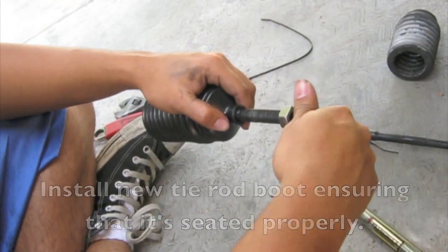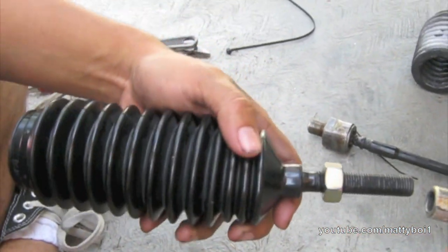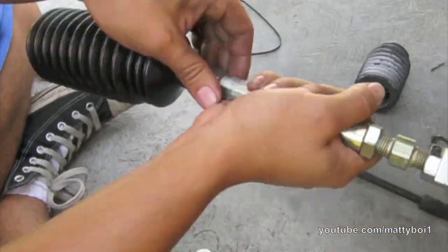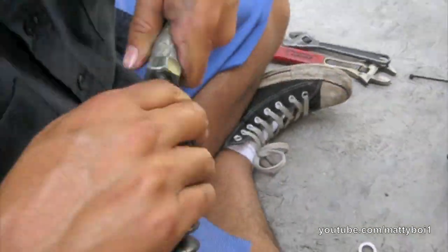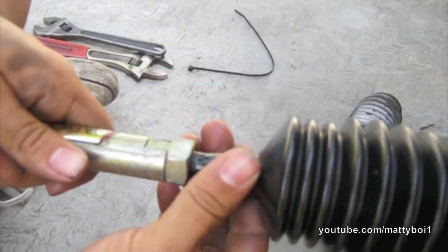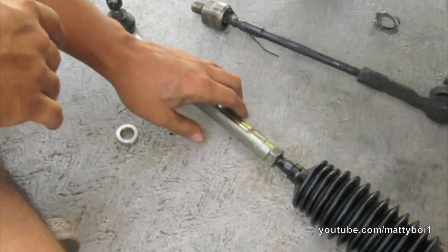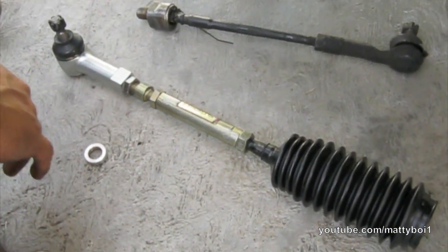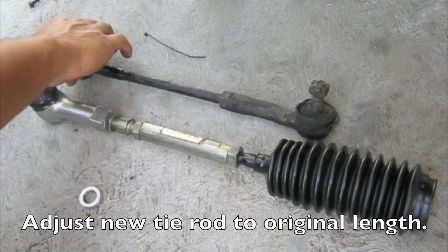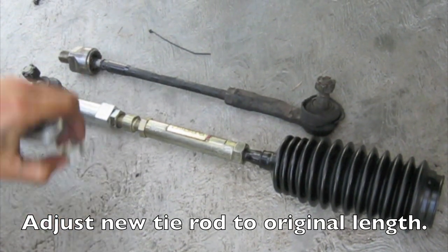Go ahead and reinstall the nut, then reassemble the tie rod. Continue to pull this back until it's seated properly, and then tighten up all the jam nuts. When you go to reassemble it, try to keep it the same length as the stock tie rod you took off — that way your alignment will be pretty close to where it needs to be. But I would still recommend taking it to an alignment shop and getting it redone.